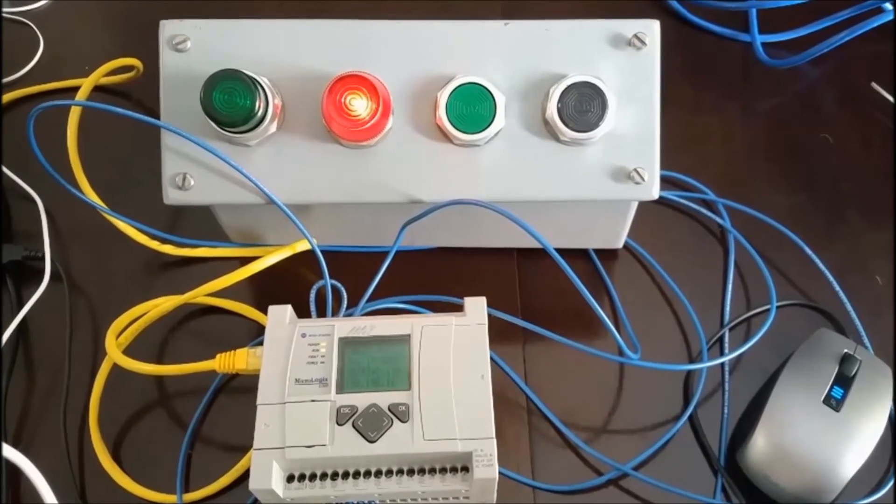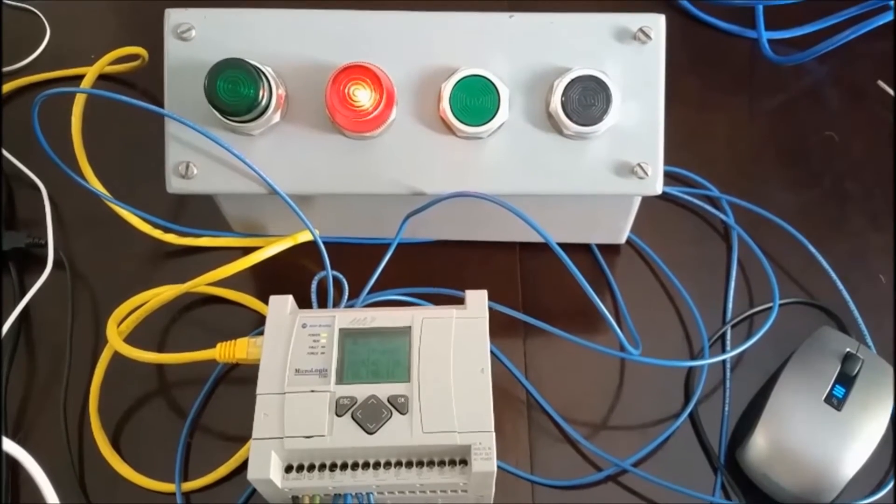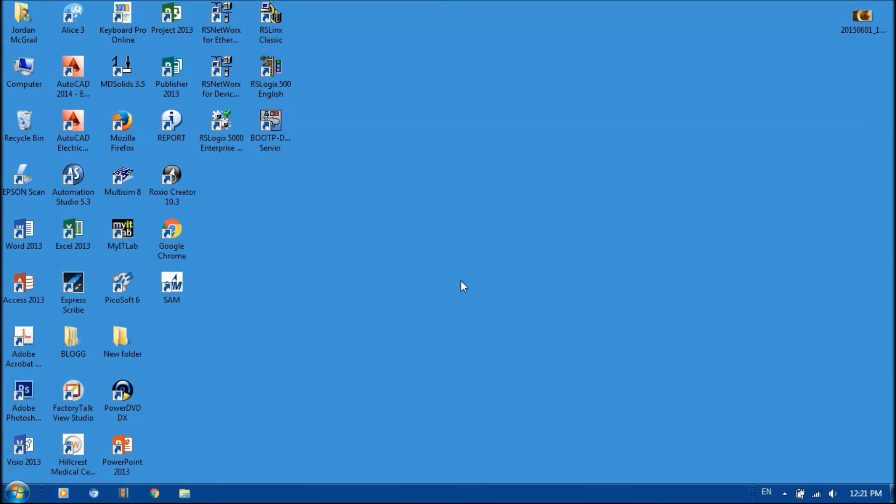So I'm going to jump over to RSLogix 500 now and put the instruction in for the timer on delay. RSLogix 500 is what a MicroLogix 1100 uses to program it. So I'm going to open up my RSLogix 500.